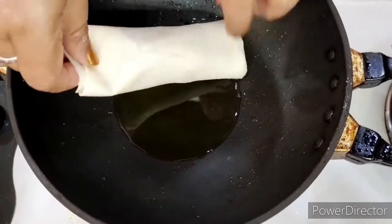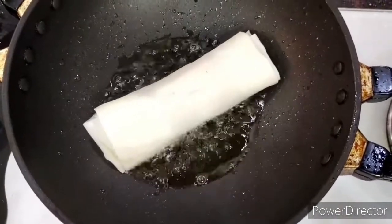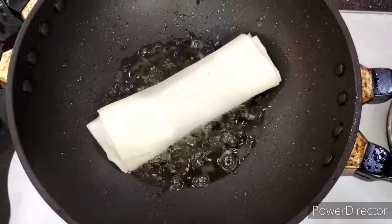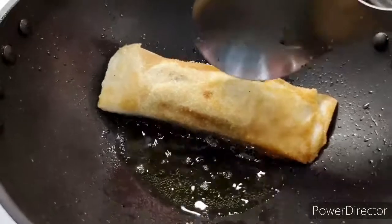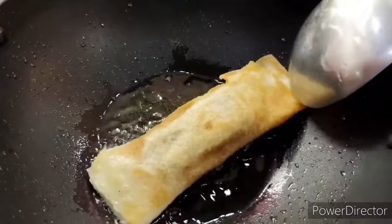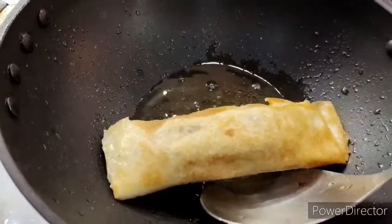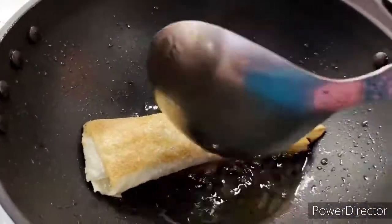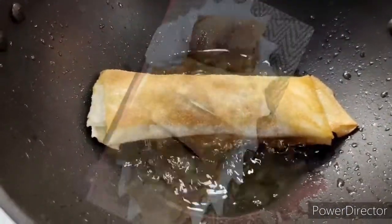The oil is heated up — I softly drop in the spring rolls. This will not take long at all, just a minute or so. Turn it over gently and see — the entire thing is fried up beautifully with a beautiful golden color on top. They are done. I'll repeat this for the entire lot.